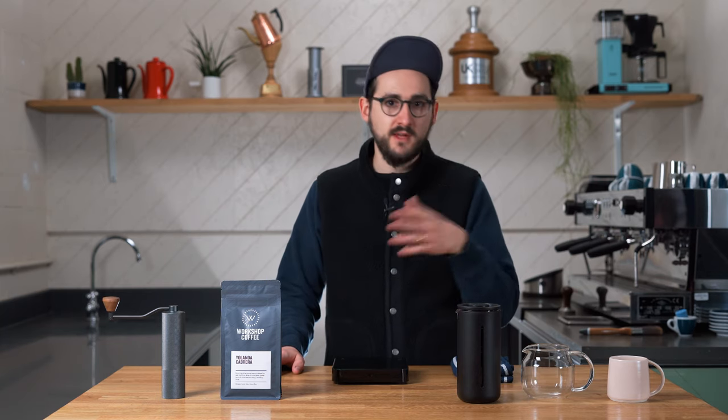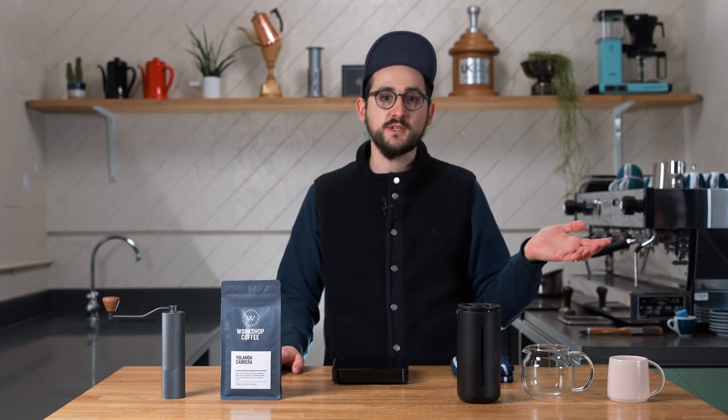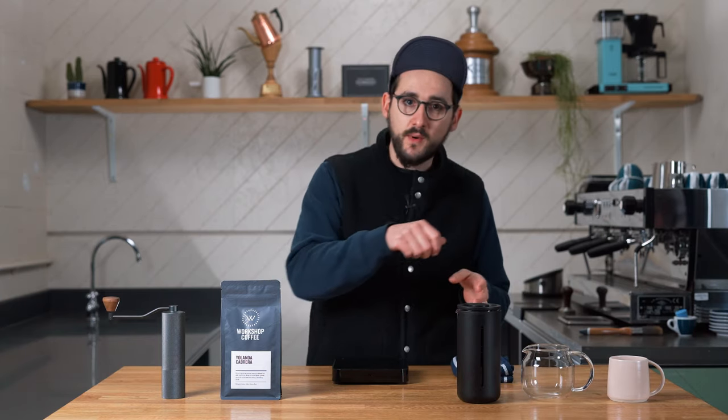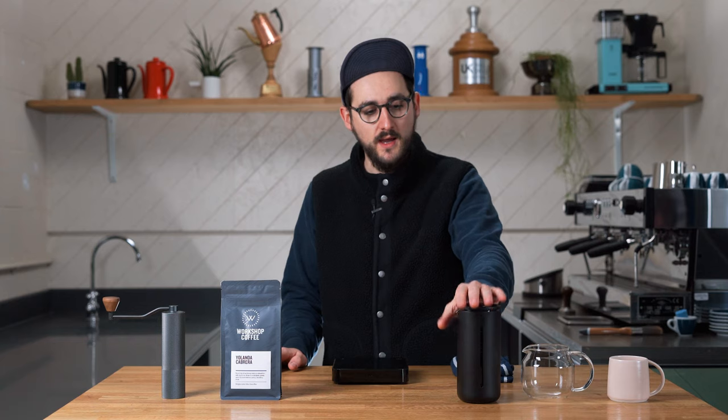If you already have a few bits and bobs, this is a really nice addition because it requires no filter papers. So if you're using a V60 every morning and you run out of filter papers, or an AeroPress, it doesn't matter if you've got this in your cupboard as a backup brewer. And also if you're preparing breakfast or having coffee with friends and you don't want to be at the side making your omelette or missing conversation, it's really nice to just leave this steeping away and you'll have coffee with no real effort.